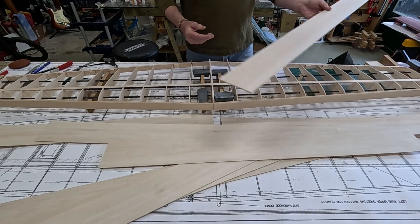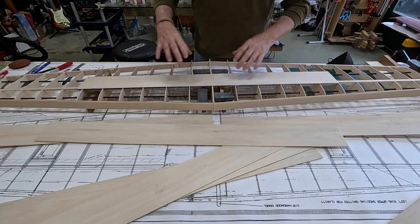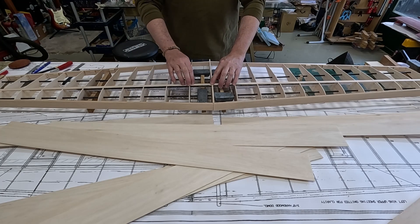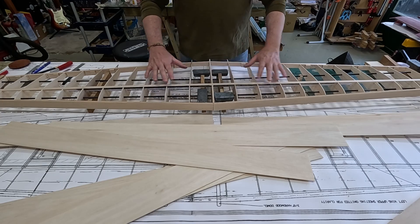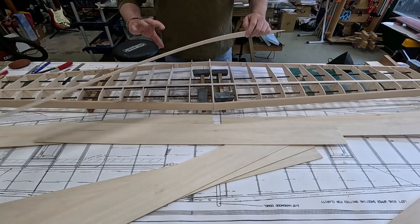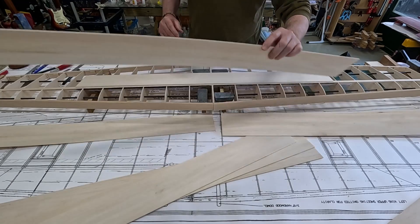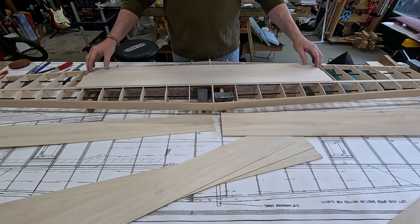I'm going to go with the 2mm. First, I want to talk about my sheeting layout. The whole wing has been joined now — the top hasn't been sheeted yet but the wing is basically one piece. I thought a good way to add strength would be to run one piece of sheeting across the middle of the wing.